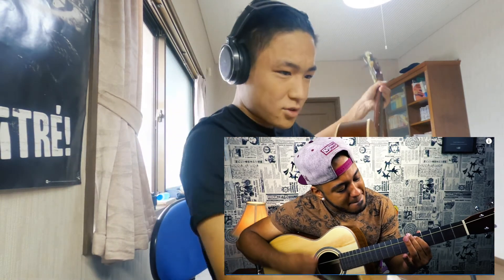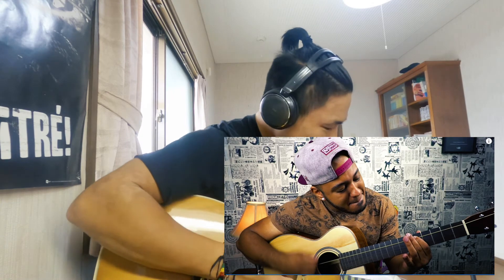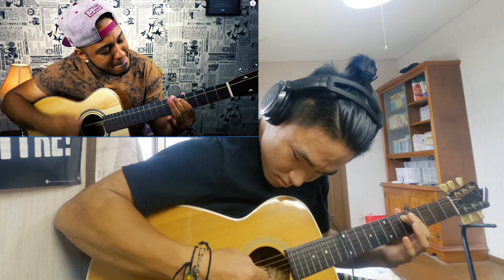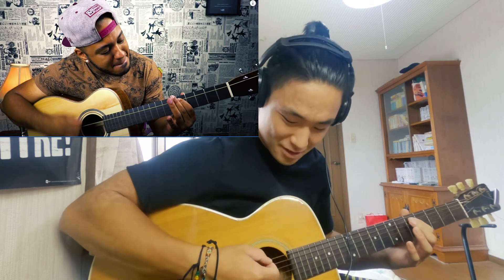Yeah, mm-hmm. Wow. Yeah, mm-hmm. Yeah. Yes. It takes some time to get into it, right? It sounds like... 1, 2, 3, 4, 5 — I can try, I can try. Sorry. 1, 2, 3, 4, 5. Yeah, we'll do practice later.